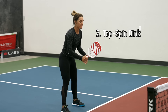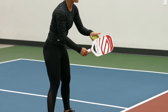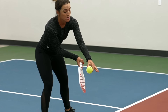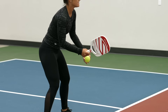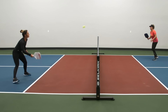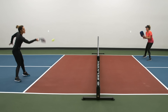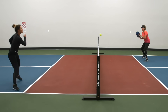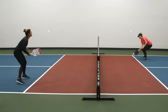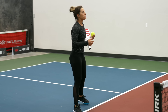The second one is the topspin dink. You want to unlock your wrist for a second and then lock it for the rest of the shot. Your paddle is going to be below your wrist, and then you go low to high. Start by hitting the bottom to the side, low to high — unlock your wrist, lock it, and then follow through. You don't need too much follow through.